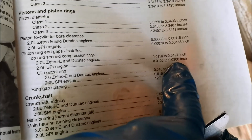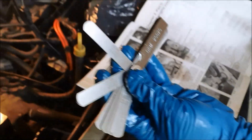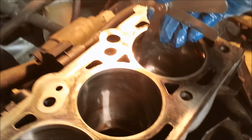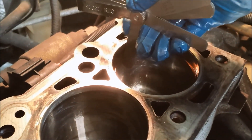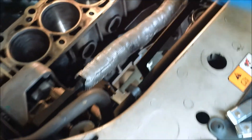The spec is 0.001 to 0.003 inches. We're going to take a 0.001-inch feeler gauge and see if we can get it in that gap. It won't go in, so we know this ring is too tight and it's not in spec.